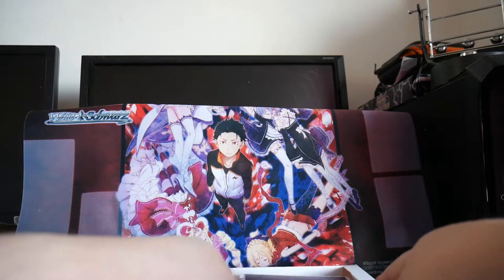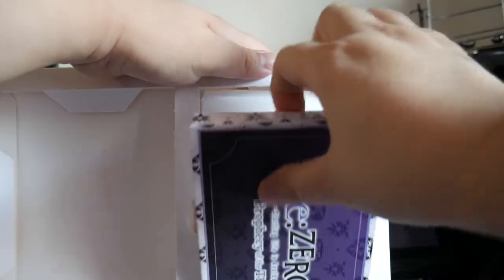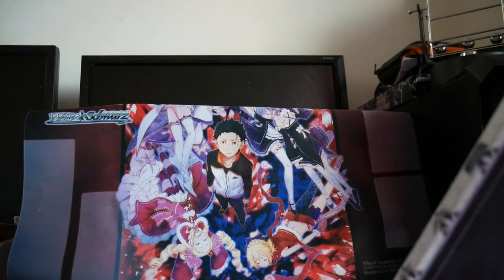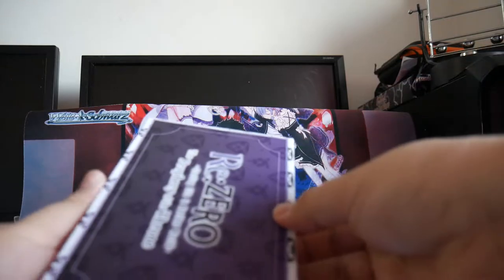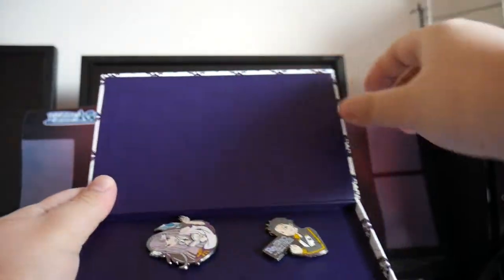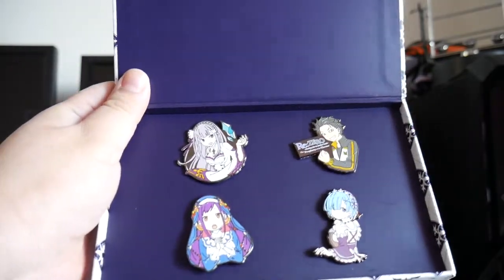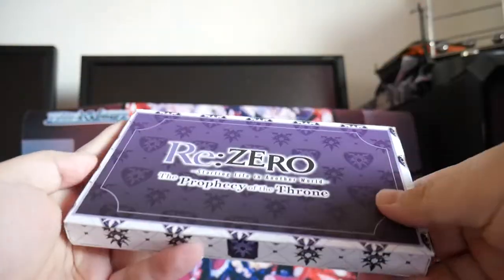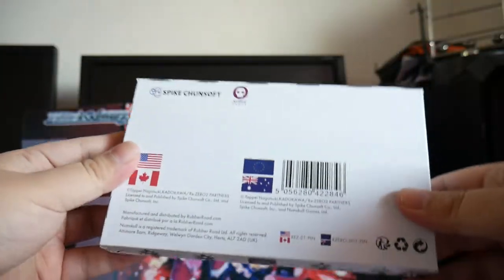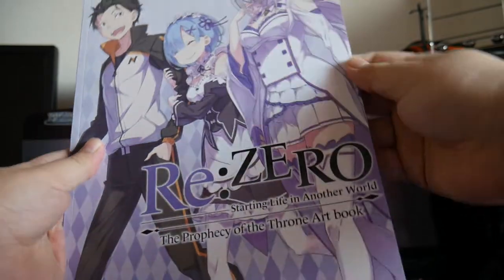And then the pins are on the right side here. Let's see if we can get that box out — these are just empty boxes. Let's get the four pins. And the art book — front, back — let's look through it quickly.